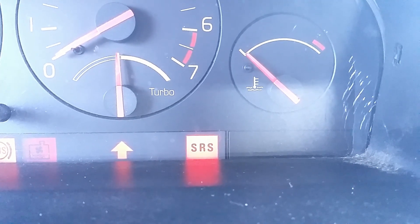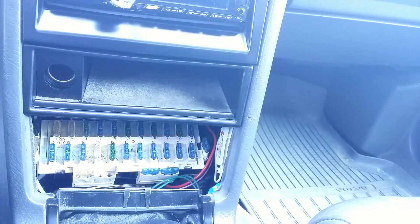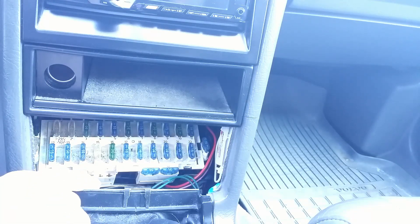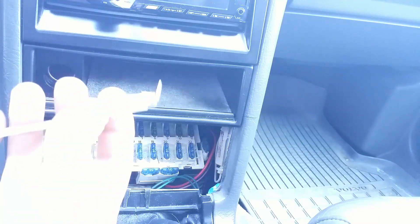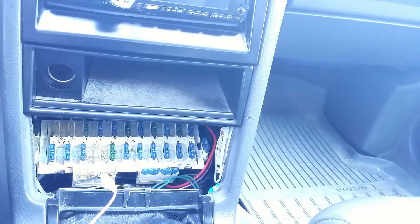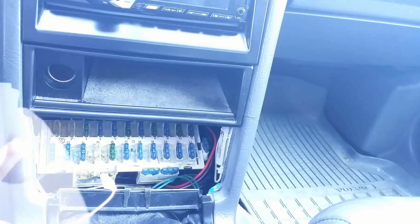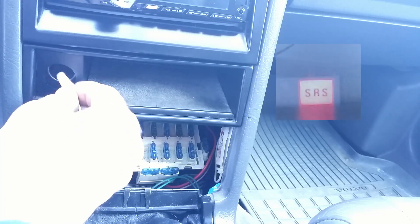I will start with reading codes without a scanner to determine the next steps of repair. In order to do this I must get access to the test socket. In this Volvo 940 it is located behind the ashtray. Behind the ashtray I have the fuse panel. One socket has only one contact and it is dedicated to airbag system testing. I take a piece of wire and plug it into the testing socket. The other end will be used to touch the ground in a specific sequence to do the test. Codes will be flashed by the dash warning light.